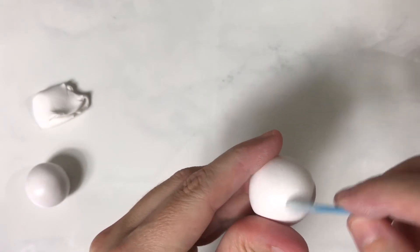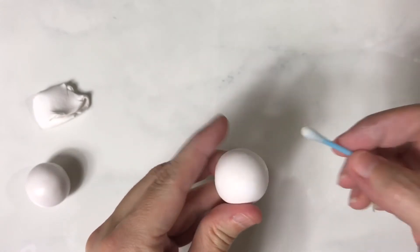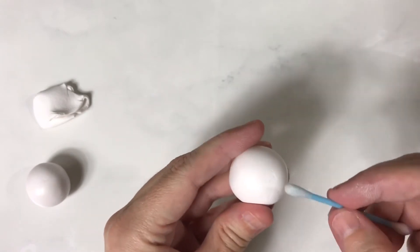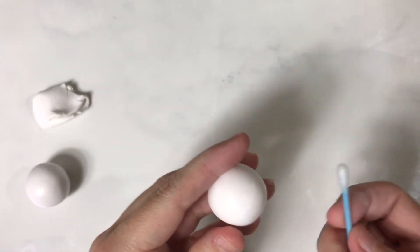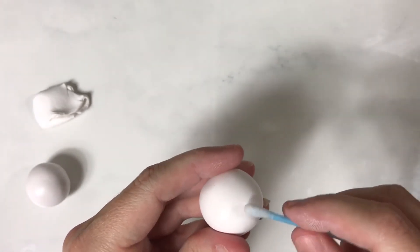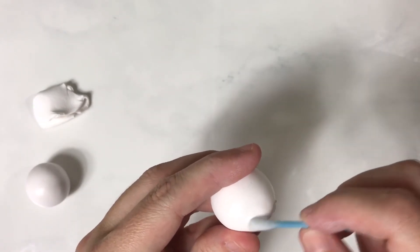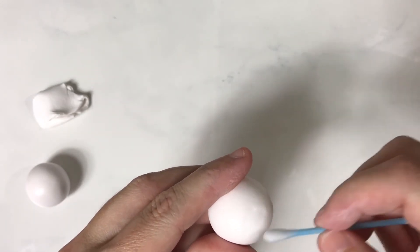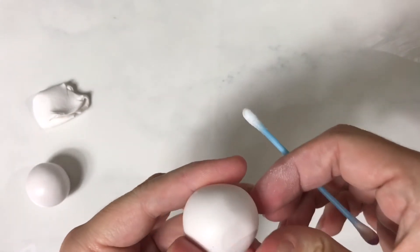I go over the whole piece and rotate my Q-tip as I go, that way I'm not putting the pieces right back on it. If your piece of Q-tip gets too dirty, flip it around and use the other end or grab another one. This is also a great way to get rid of fingerprints because it kind of eats the clay a little bit as it's working, so it helps smooth it out.